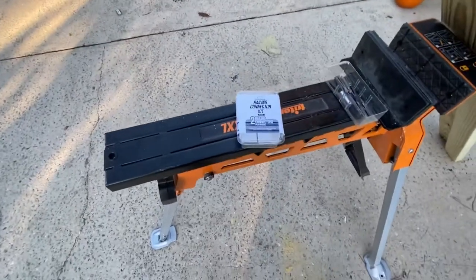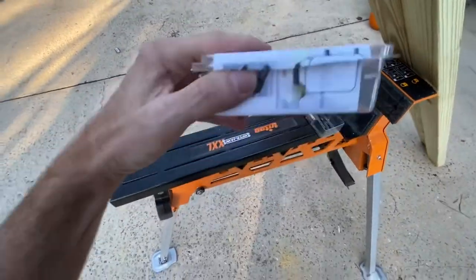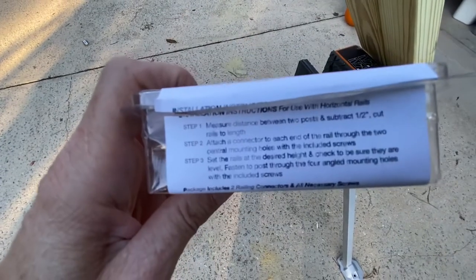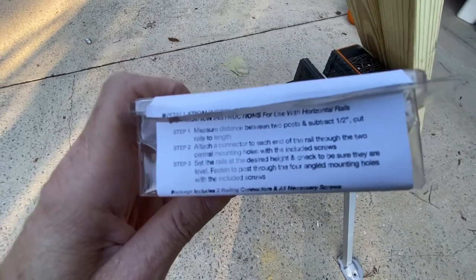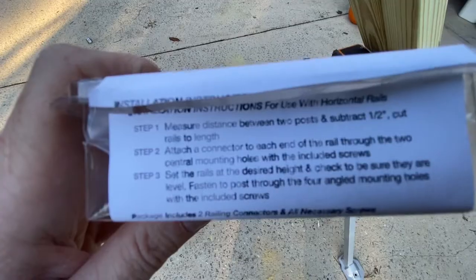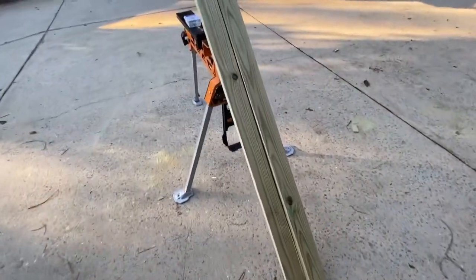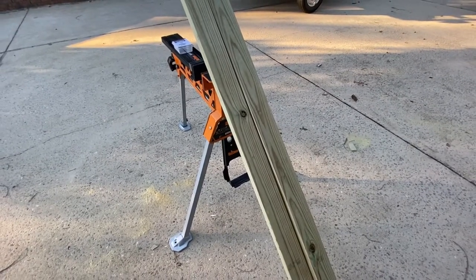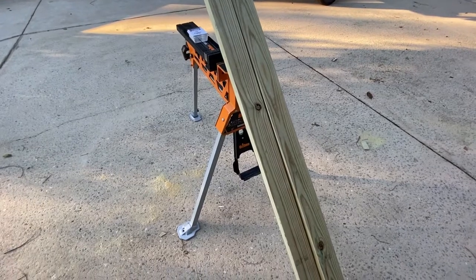Now wait before you go and cut that measurement. Take a minute and read the rail connector box instructions — you have to allow for the width of the connectors. Step one says: measure distance between two posts and subtract half an inch. The good news is if you forget, you can still cut off another half inch — it's half inch total, not half inch per side. So we had 65 and 7/16 — take a half inch off and we're just a sixteenth under 65 inches, or 64 and 15/16.